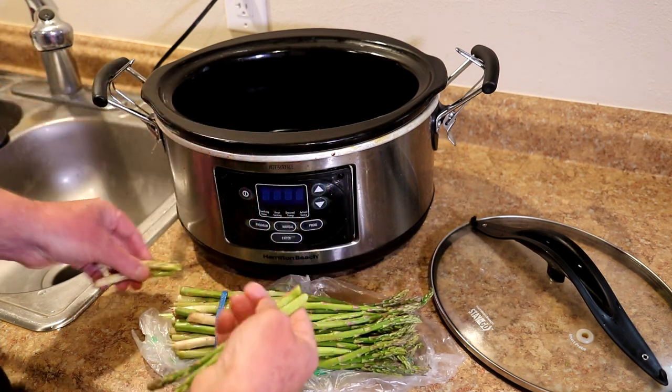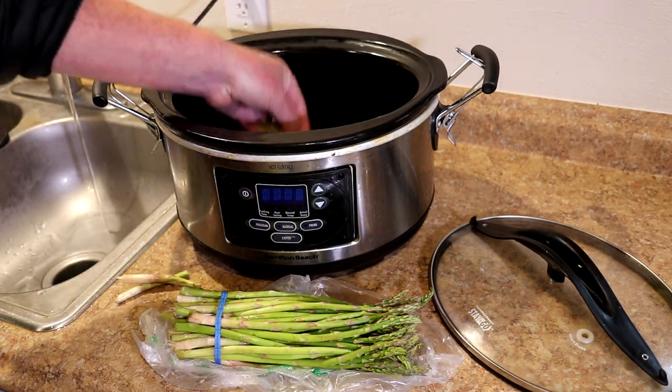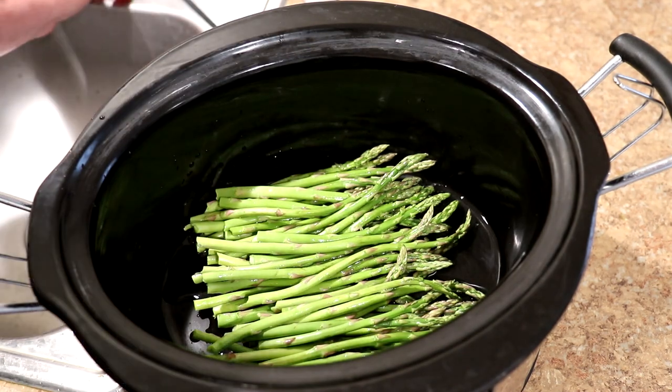Usually you can just snap it off at the tender point like that. Then I'll just rinse it off real quick and put them in my slow cooker. All the asparagus is in there. Now I'm going to add a quarter cup of water just to give it some moisture, and we'll get the lid on.